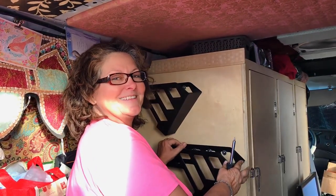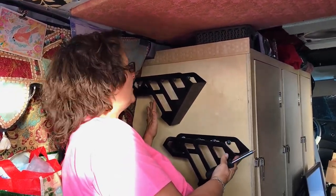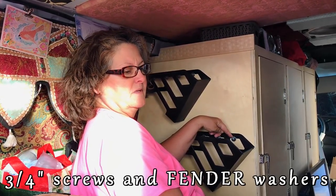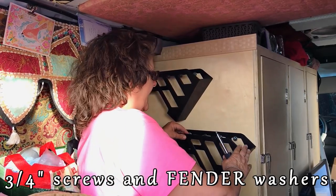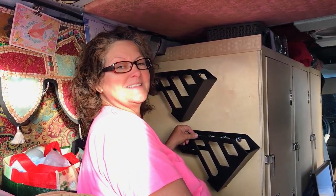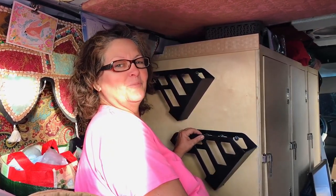I might end up having to put double-sided tape underneath here. But how exciting is this? I have like a mini bookshelf, and these are three-quarter inch screws and a washer, and then just some inexpensive magazine racks tilted from Walmart.